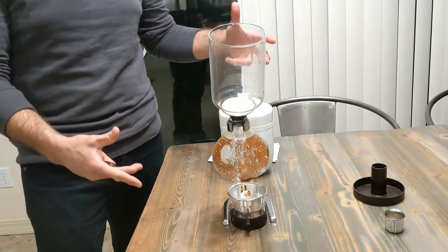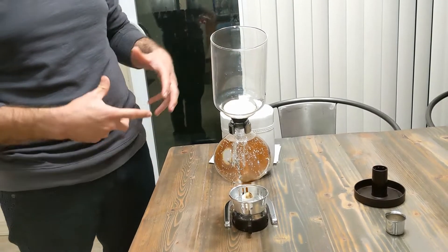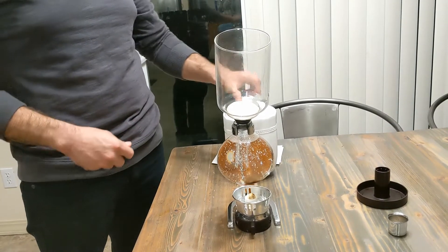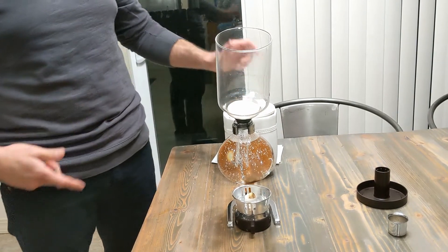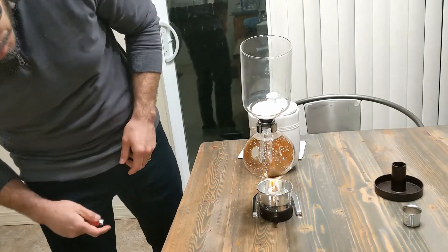So here's the contraption. It's kind of one of these things that looks more like a science project — a couple of beakers. I've got some coffee over here. This is just my normal coffee brew that I use every morning. And so we're going to get this thing lit, get it boiling, and then we will see kind of what happens towards the end of this. So yeah, let's check it out.